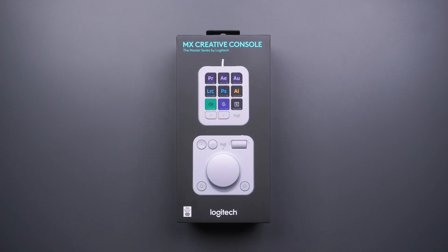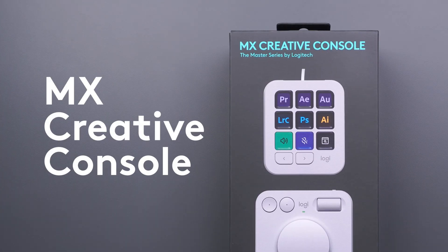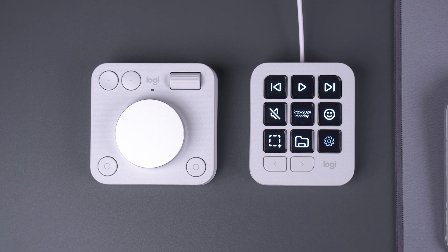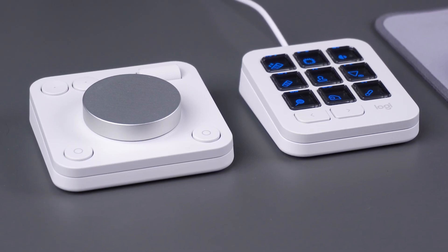Hi and welcome back to Logitech. Today we have something special for you. This is the brand new Logitech MX Creative Console, an all-new addition to the master series of products that's designed to elevate your creative workflow with the help of meticulously crafted controls.